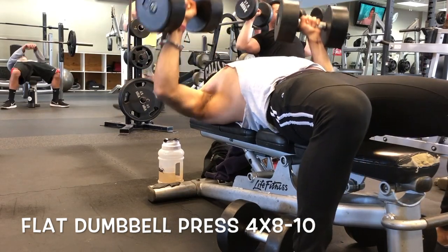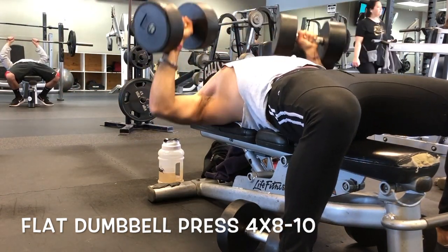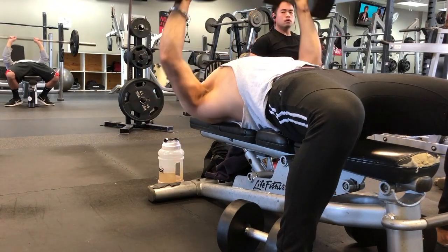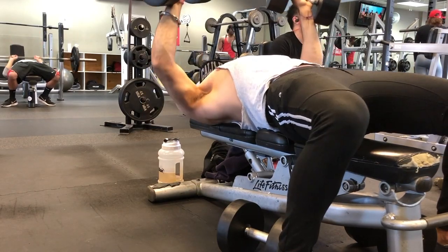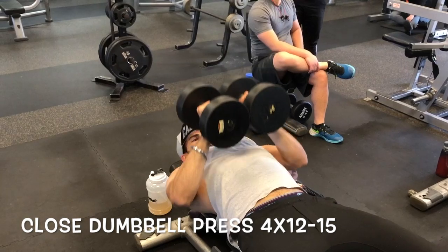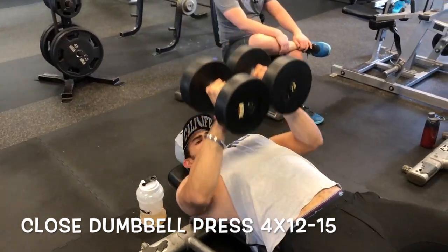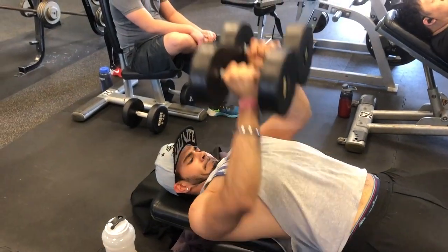After that we went to flat dumbbell presses. For this one I just kept everything normal and simple — four sets of eight to ten reps. I didn't go heavy on this because it was an upper chest workout. After this I went to close dumbbell presses, which helps to squeeze your lower and inner pecs since those are lagging for me.